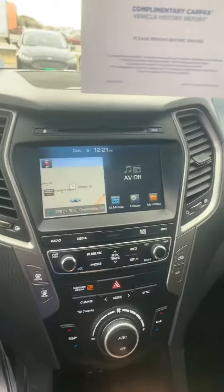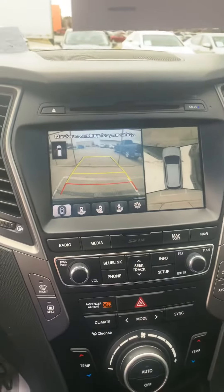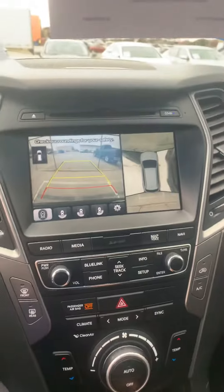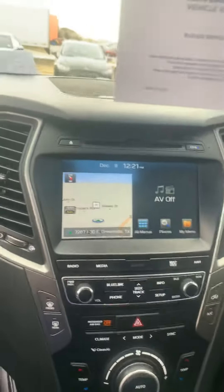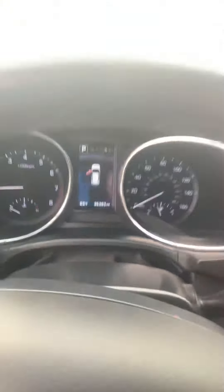Let's go ahead and look at the 360-camera view for the reverse. You're gonna have four different displays where you can click on them and see them all up front. It is push button start. Let's go ahead and get a look at the back. As you can see it is gonna be around 35,393 the mileage.